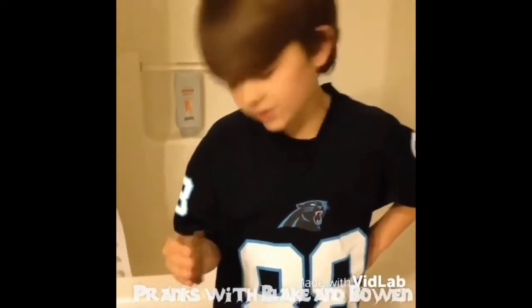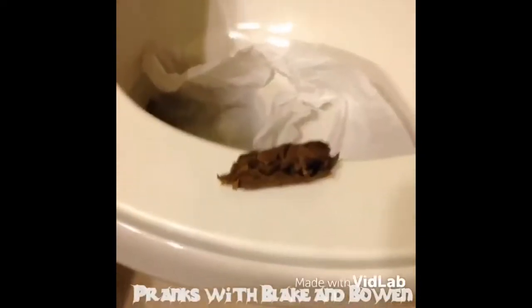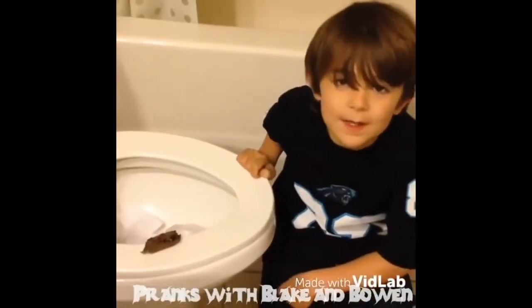We're inside. Taking your poop, you're going to place it on the seat of the toilet. Afterwards, you can make it look like someone forgot to flush. Let the fun begin.